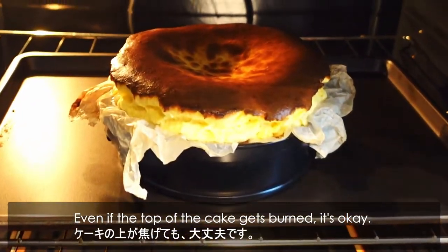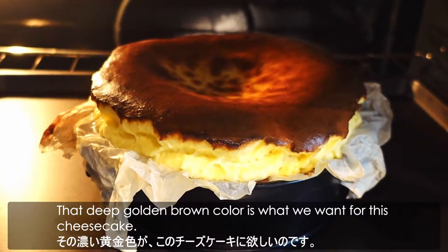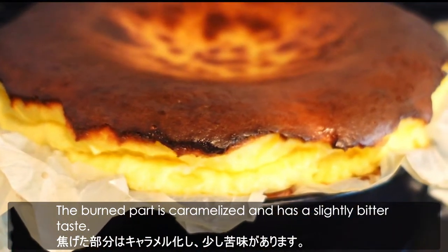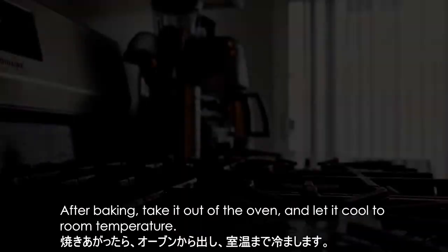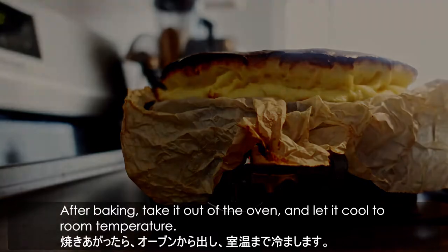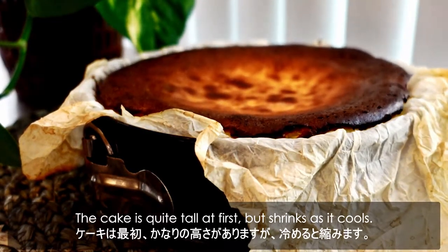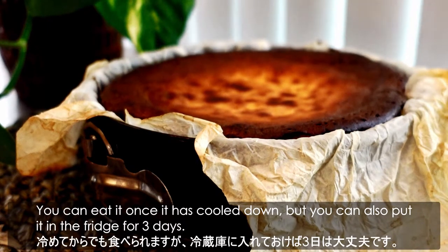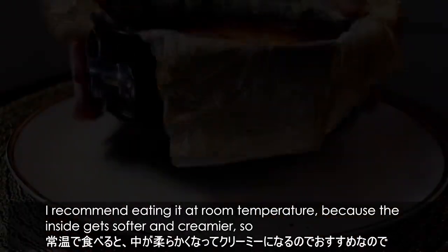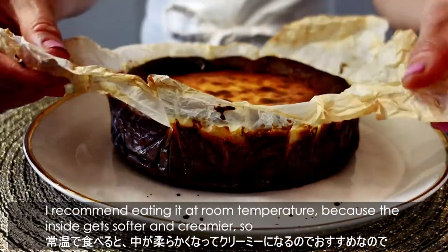Even if the top of the cake is burned, it's okay. The deep golden brown color is what we want for this cheesecake. The burned part is caramelized and has a slightly bitter taste. After baking, take it out of the oven and let it cool to room temperature. The cake is quite tall at first, but shrinks as it cools. You can eat it once it has cooled down, but you can also put it in the fridge for up to 3 days.